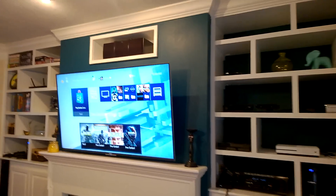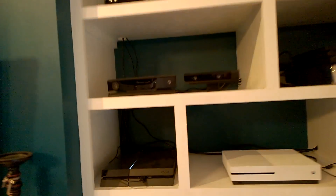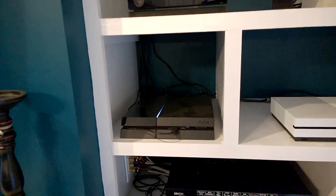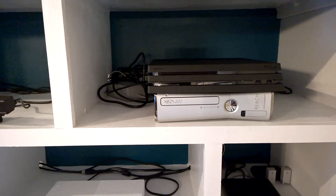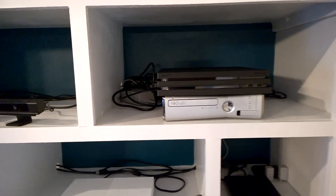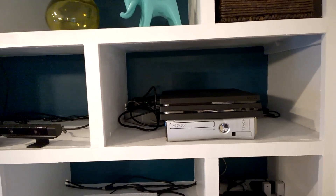I picked up a PlayStation 4 Pro, and I'm going to do a system transfer from my launch PlayStation 4 to the PlayStation 4 Pro. It's sitting on my Xbox 360 because I'm using the HDMI and Ethernet cables from that since it's convenient, but you can also see how the system compares in size to the Xbox 360.